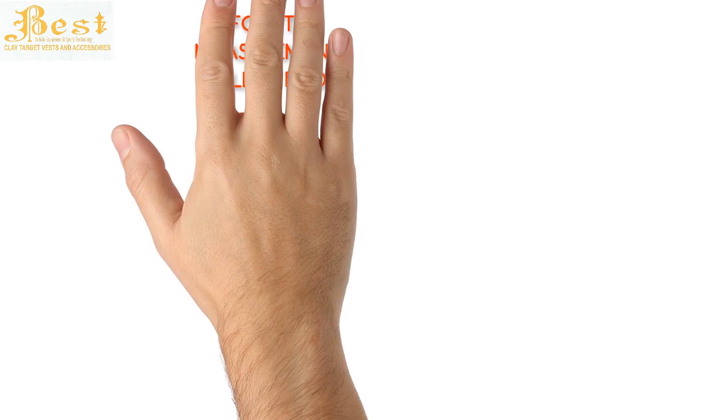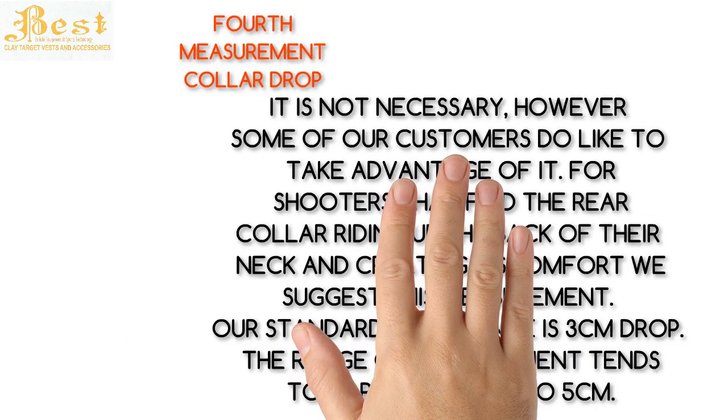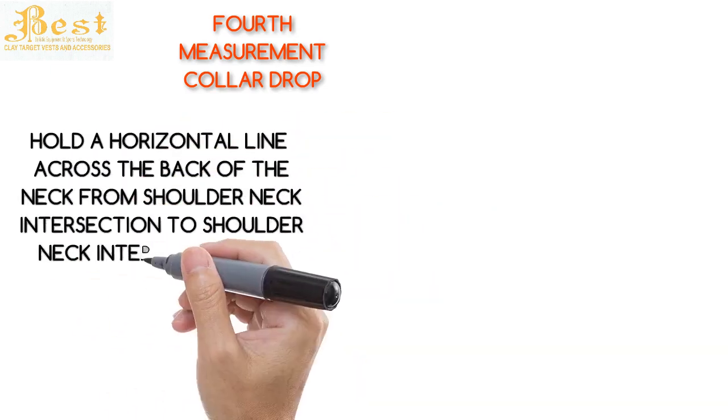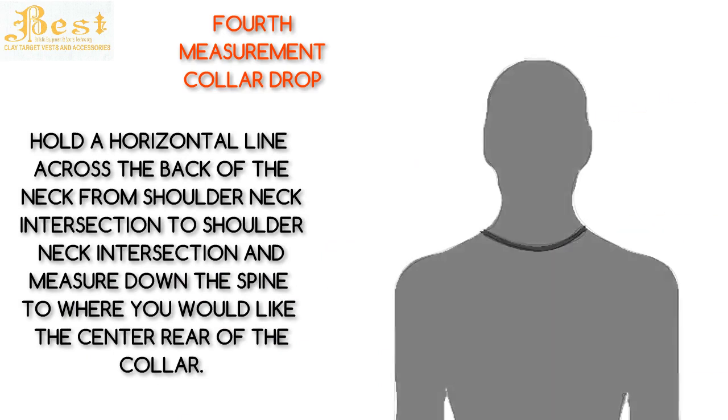The fourth measurement is the collar drop. This is not necessary; however, some of our customers do like to take advantage of it. For shooters that find the rear collar riding up the back of the neck and creating discomfort, we suggest this measurement. Our standard allowance is a three centimeter drop; the range tends to vary from two to five centimeters. Measure a horizontal line across the back of the neck from shoulder-neck intersection to shoulder-neck intersection, then measure down the spine to where you'd like the center rear of the collar.